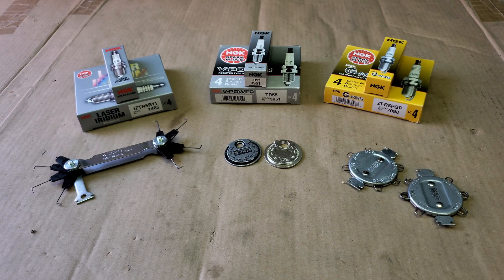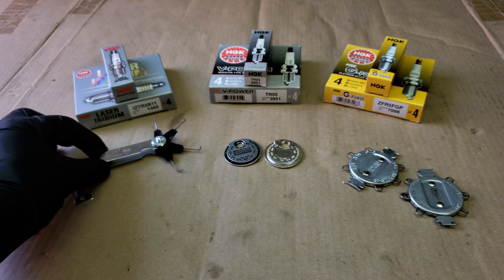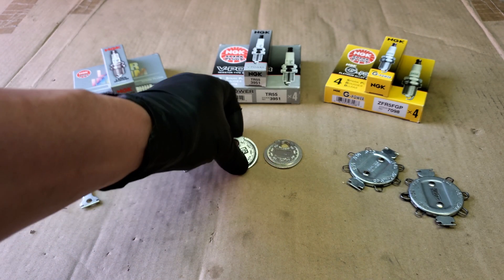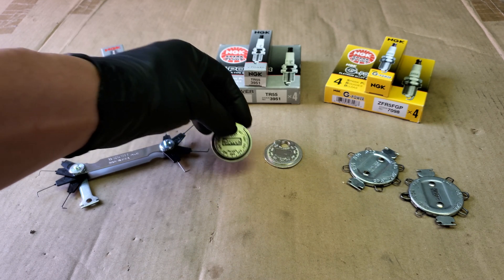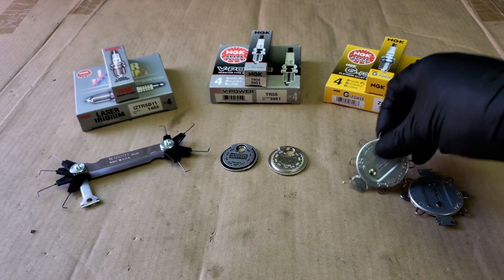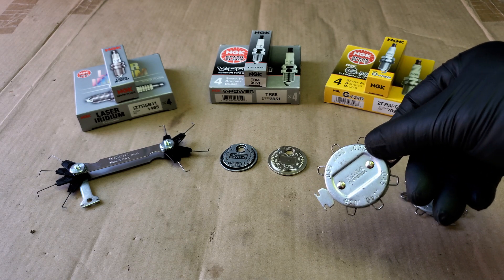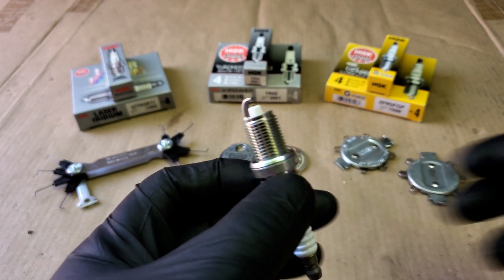In today's video I'll be showing you how to gap spark plugs with the three most common gapping tools. First we got our wire gap tool which comes with a variety of different size bent gauge wires. Next is our coin style gap tool where the thickness changes around the coin to match gap ranges. Lastly we got our gap gauge tool which comes with six bent wire loops labeled in six different sizes per gapper.